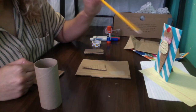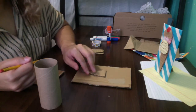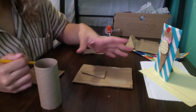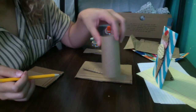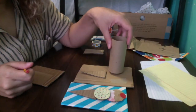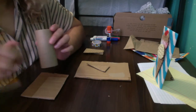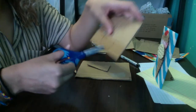Now we're going to cut out the ice cream scoops. To figure out how many you want, start by putting your cone on the main piece of cardboard and see how much space you have. Use your roll or tape roll to figure out how many scoops you can fit. I'm going to do three — two on the bottom and one on the top. I'll use my roll to trace and cut out the scoops.